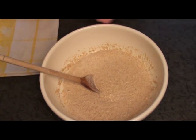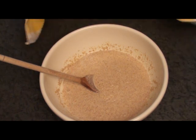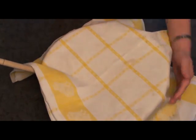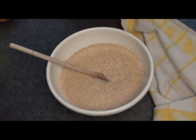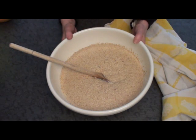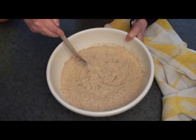When it's all mixed you need to leave it for an hour — just cover it loosely and leave it somewhere warm. My mixture has been sitting for about an hour and this is what it looks like now. It has risen a bit, so now it looks a bit like porridge with a suntan. Now we're ready to cook some.